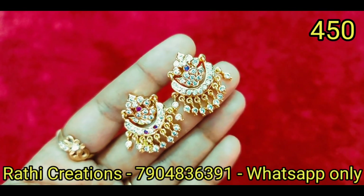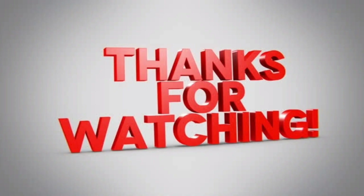So okay friends, I am going to end the video. We will see the next video. Thanks for watching.